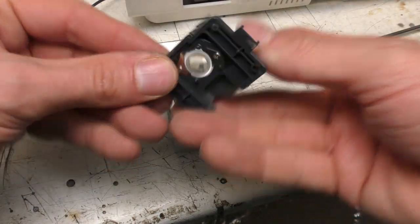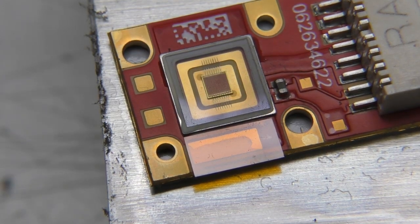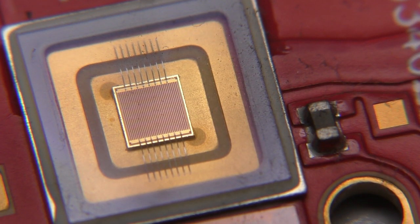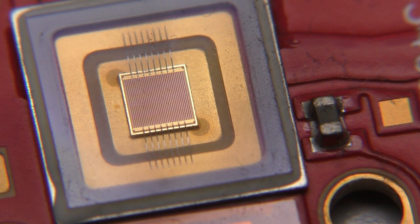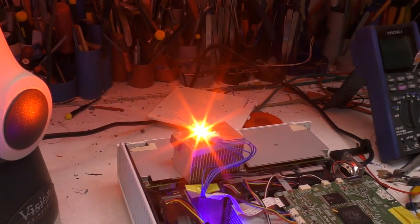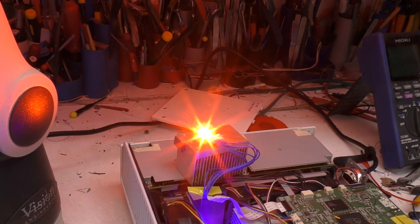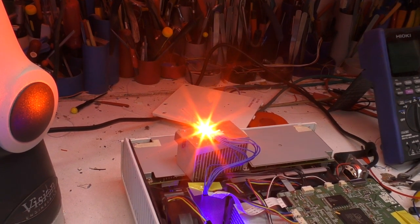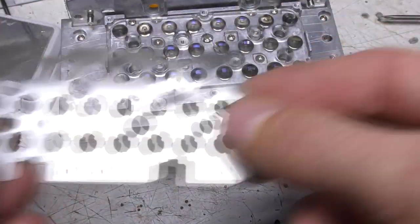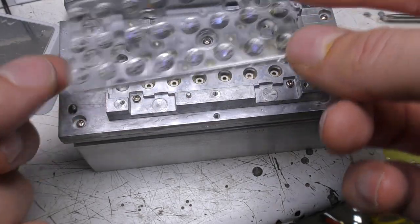This is the red LED module. There's just a top cover over the lens, and it looks like the die is bonded straight onto the PCB, with a little thermistor off to the right to monitor the temperature. Needless to say, this is insanely bright. If you leave it out, the projector actually shuts down, presumably because the light sensor isn't seeing the red.